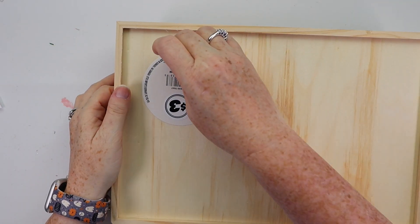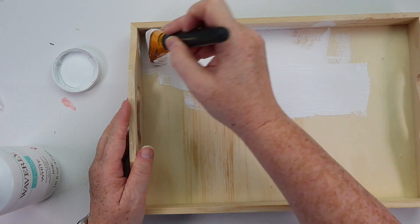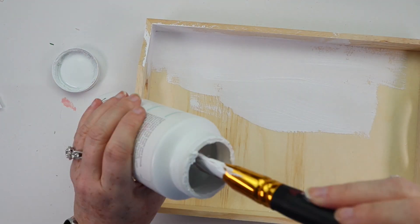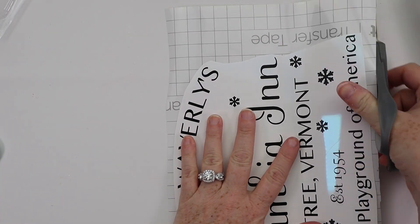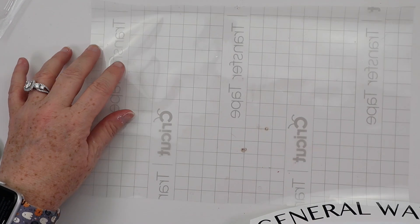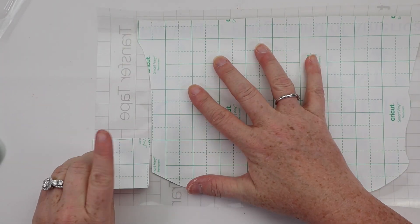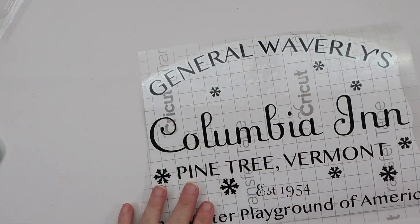For this next DIY, I grabbed a tray from Dollar Tree — it was the $3 one from the Dollar Plus section, not the large one at $5. I created a design that represents the movie. The place they go to perform is called the Columbia Inn, run by General Waverly, and it's in Pine Tree, Vermont. There was a sign in the movie that said 'Vermont, the winter playground of America.' I just tied all of that in to create a design that would represent that.